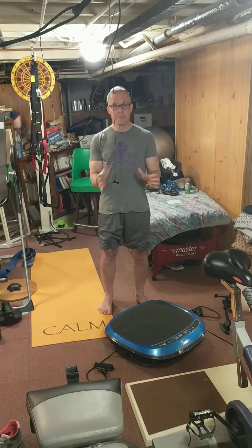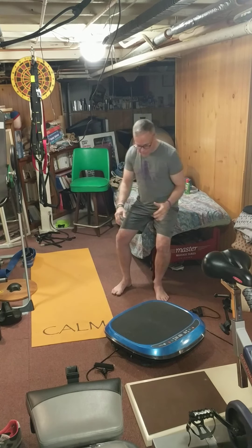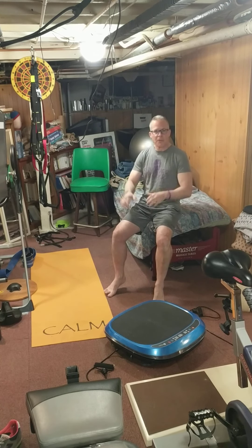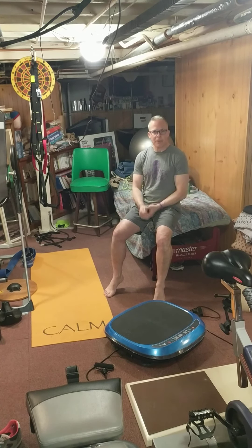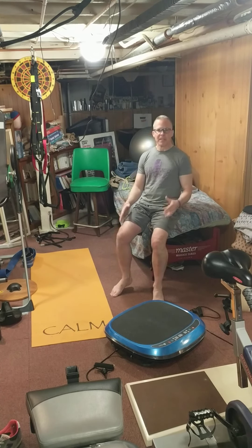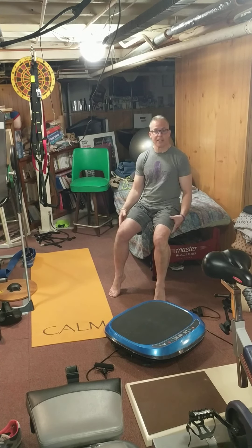What I did is I got the Turbo for my dad, and it was perfect for him. He was able to sit down, put his feet on the machine, and do the oscillating or the linear vibration. It would help get lymph drainage, help him get a little blood flow to the area, and also provide a nice massage for his lower extremities. He loved it — it worked really well for him.